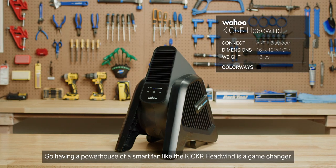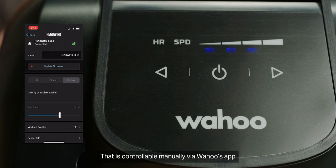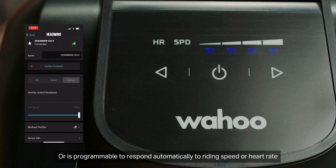Training indoors gets hot and muggy real quick, so having a powerhouse of a smart fan like the Kicker Headwind is a game-changer. It blows an incredibly focused stream of air directly to you that is controllable manually via Wahoo's app, or is programmable to respond automatically to riding speed or heart rate.